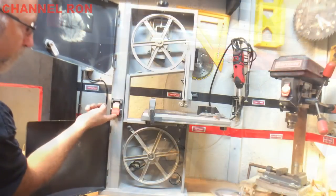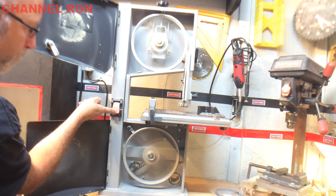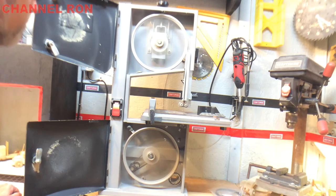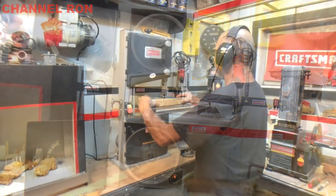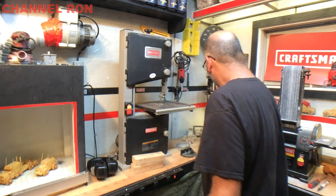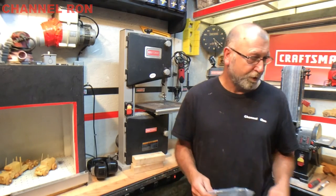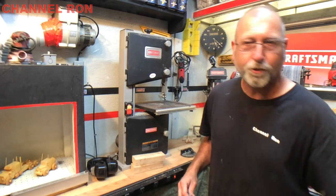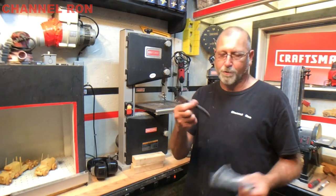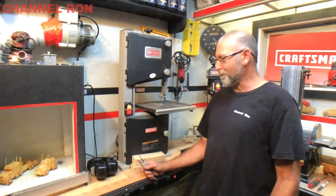Quick little test run. There it is — I'm back up and running. I'll put a link down below to where I got this belt. As you can see, there's not a whole lot to it. Just make sure that you have a hex socket, six millimeter, and a pair of snap ring pliers. I hope this helps you with your Craftsman 10-inch bandsaw — stay tuned for the next one.